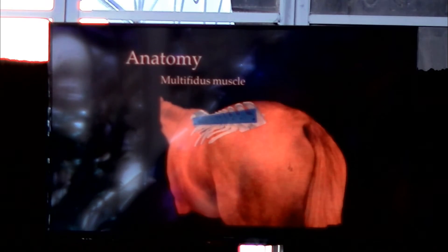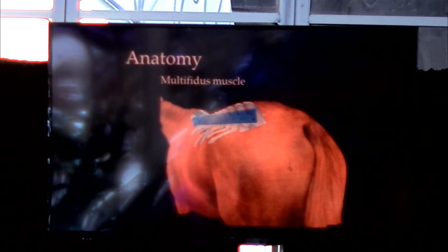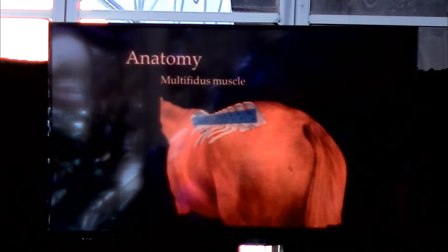There have been a lot of studies in human medicine regarding this muscle, which we'll talk about at the end of this lecture. It's starting to gain some importance in veterinary medicine as well.